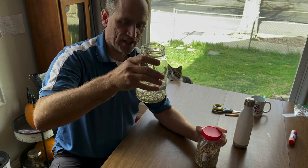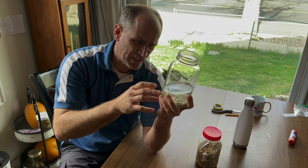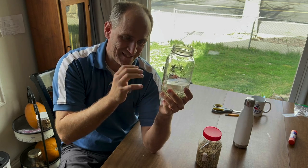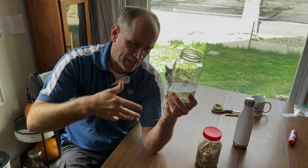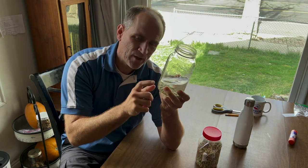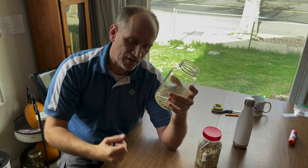We're going to sit and soak them now. Like I said, at five hours — or maybe even three hours because I want to see — I'll take some seeds out to plant, and then at the five, the ten, and then the twenty-four hour mark. That way we can see if it really makes a difference soaking seeds longer for faster germination.